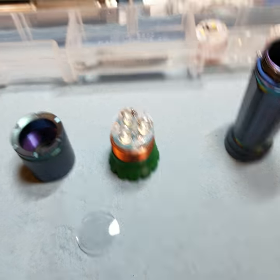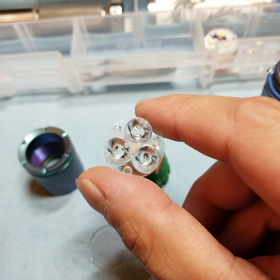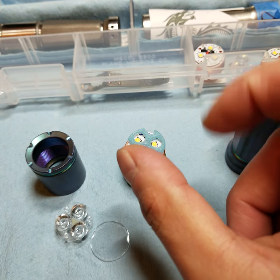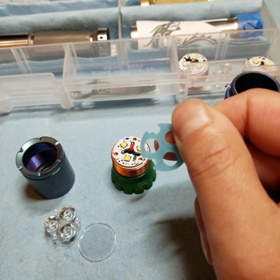Hope that explains it. So we've got the glow optic, which is cast glow-in-the-dark powder, and then the glow gasket, which is 3D printed glow-in-the-dark material. Hope that's a good one.